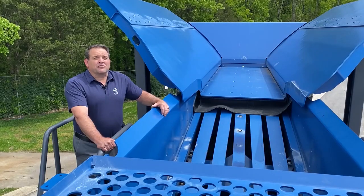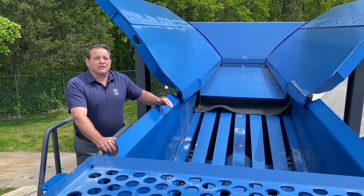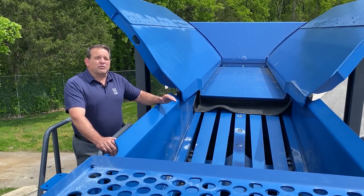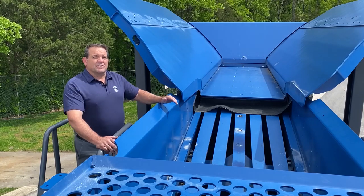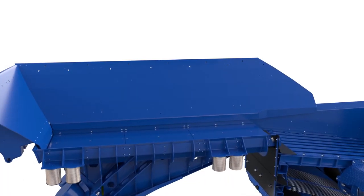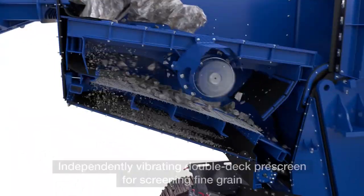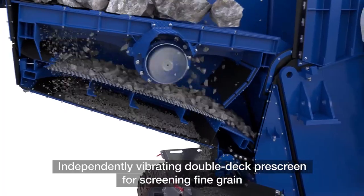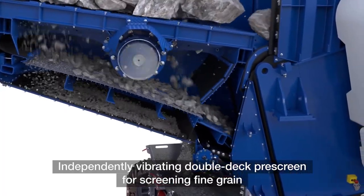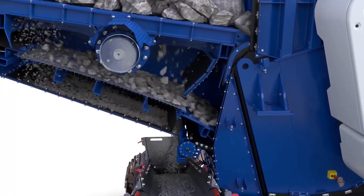Like all Kleeman Track Crushers, the MC120 Pro includes a double deck, fully independent pre-screen. The pan feeder moves the material in a linear motion to the pre-screen with an elliptical motion. The pre-screen efficiently removes the fines and scouts size material before the jaw opening, allowing for more production while reducing wear in the crushing chamber.